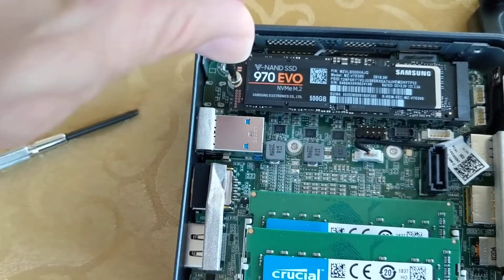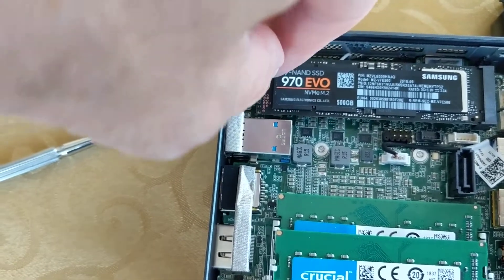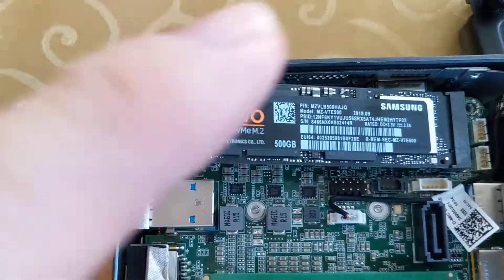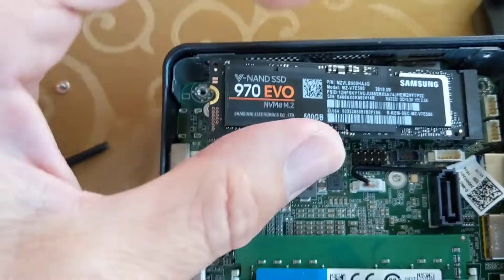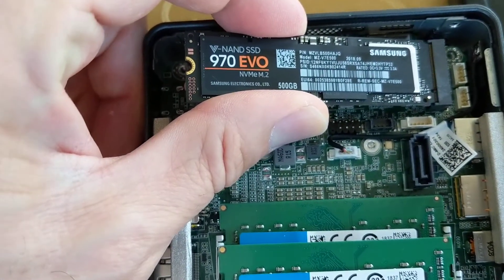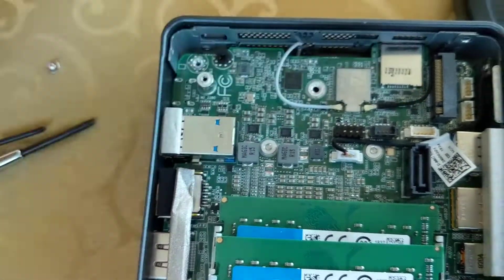Sometimes I drop this screw, so once it's kind of loose I just put my finger down there and try to pull it off, and then that causes the drive to lift up. Then it's just grabbing it and pulling it straight back and it comes out. I just set it to the side.